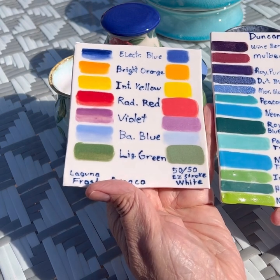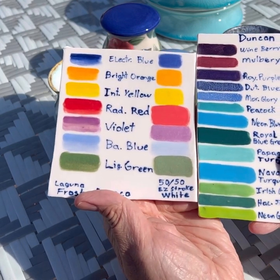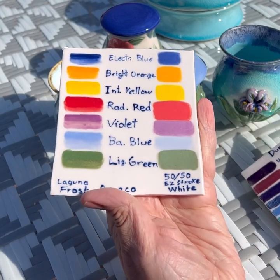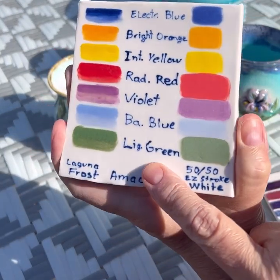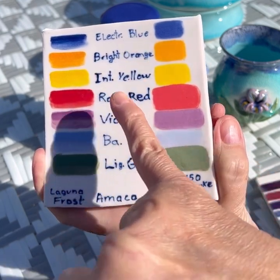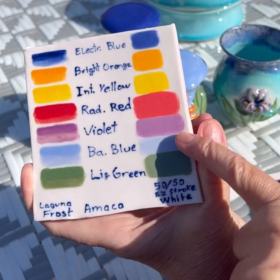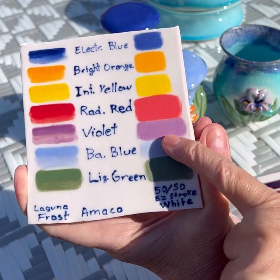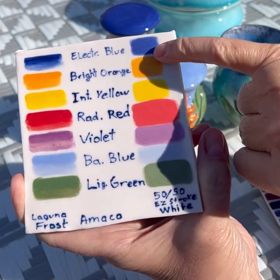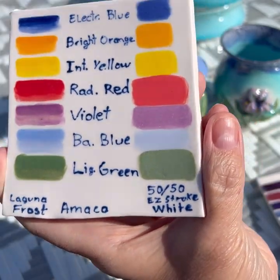I was fairly happy with some of the colors from Amaco, which I've used before. I know I had a flame orange. These are Amaco on Laguna porcelain frost, which is what I use. Electric blue is a real dark blue - it's pretty, but very dark. These are all mixed with a little bit of Duncan white, a translucent underglaze. It turned out just slightly lighter, not much. And I was very disappointed with the light green - it's just very ugly to me.